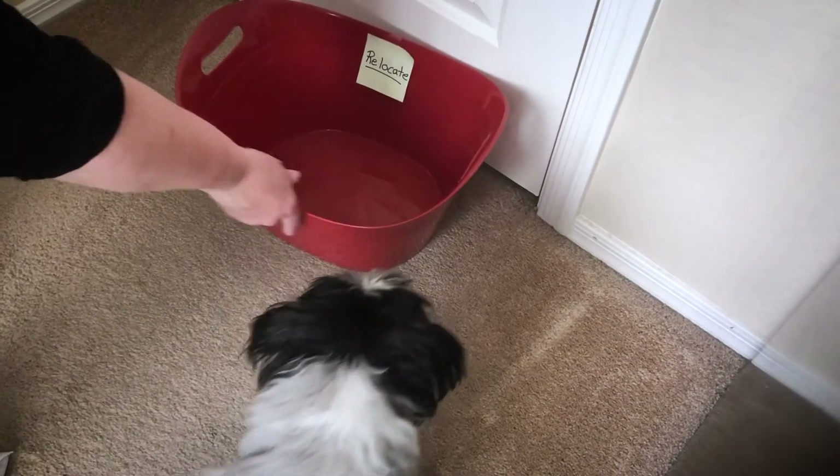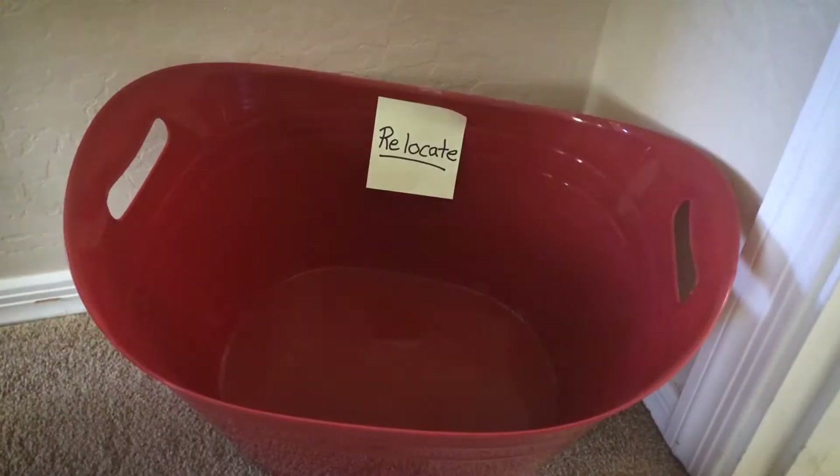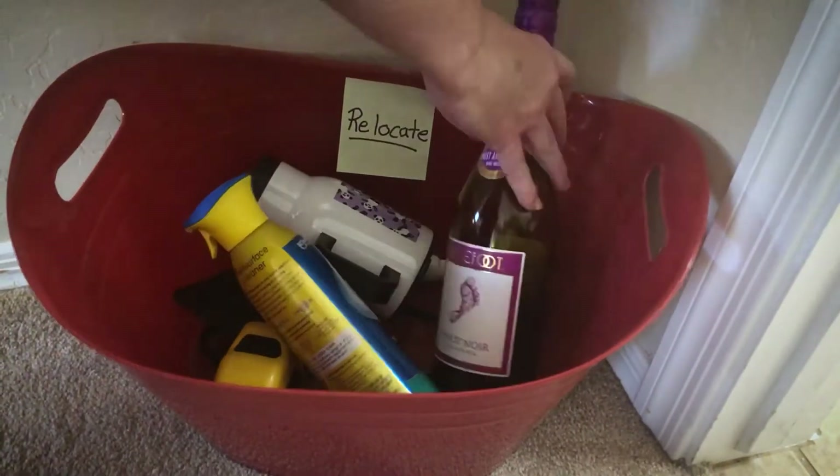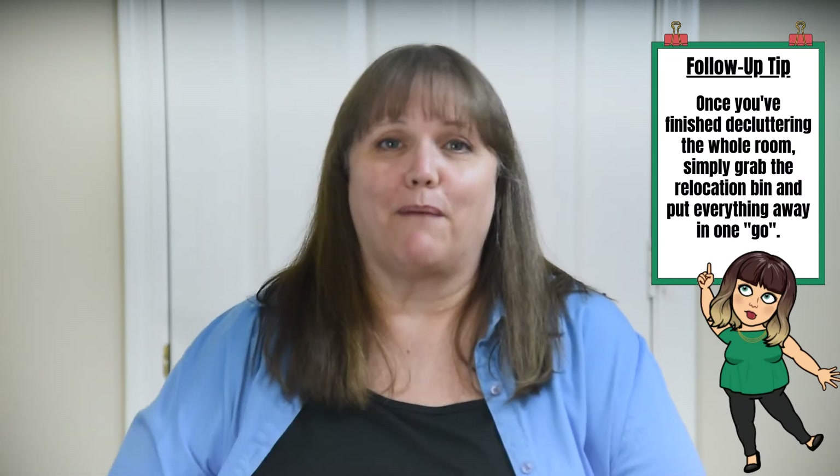You set the bin in the doorway so that you can't leave the room, and any item that you find that does not belong just goes into that bin. You leave it there. You do not leave the room. When you go to declutter a room, you stay in the room. Grab everything that doesn't belong and put it in that relocation bin. That's the first step.